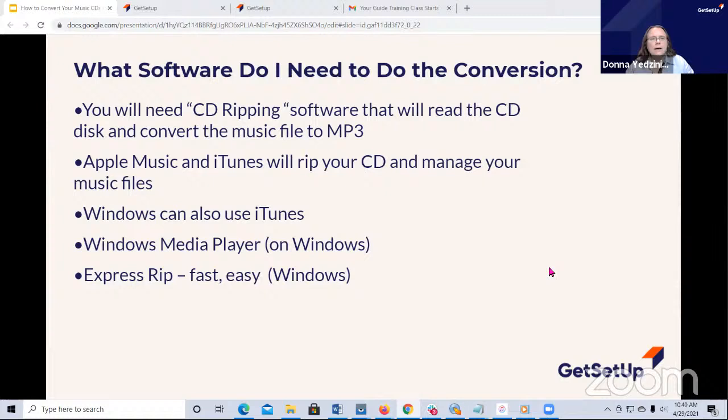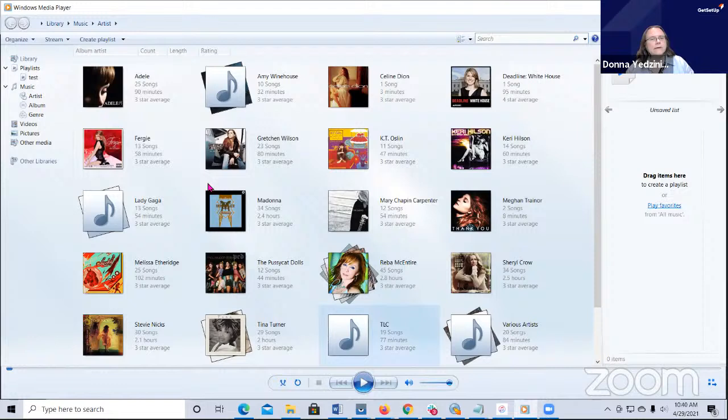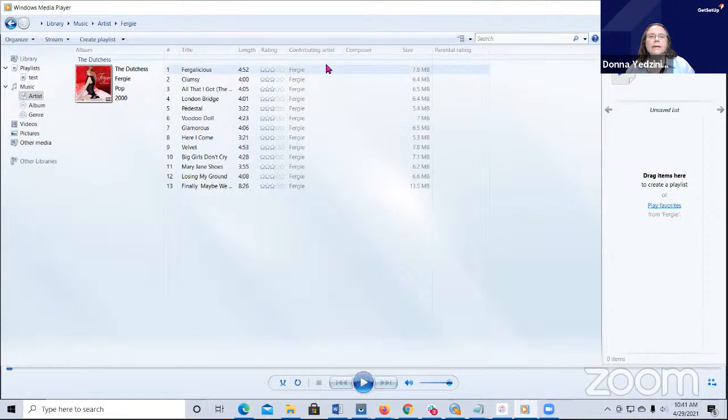I mentioned ExpressRip - let me show you all of them. This is Windows Media Player, just to show you what it looks like. These are some of the albums I've brought into Media Player. If you want to listen to an album, you just click on one of these. I've got Fergie right here. I'm going to click on this one and click the play button and it will just play right through. It's a very simple program - it doesn't have a lot of bells and whistles, but it does the job.